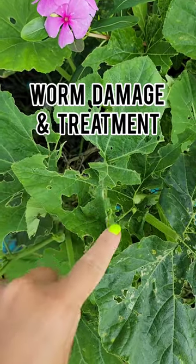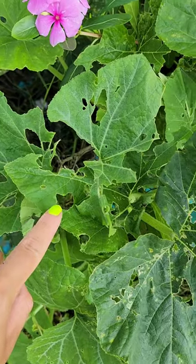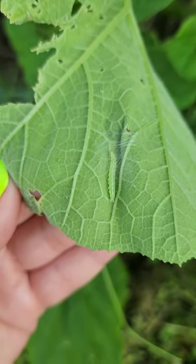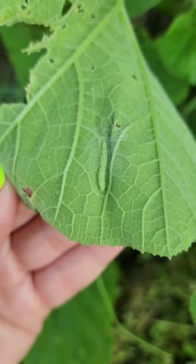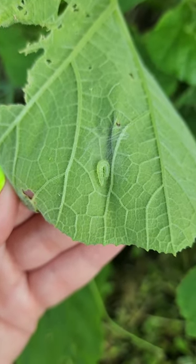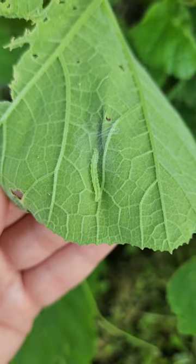If the leaves of your squash plants or zucchinis start to look like this, it's definitely worm damage. The number one type of worm damage I get is from these green worms with little white stripes on their back. I call these pickle worms, but I believe there are lots of other names for them as well. These things will decimate your crop of squash if you don't take care of it very quickly.